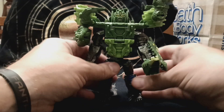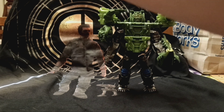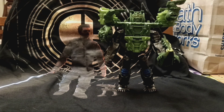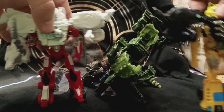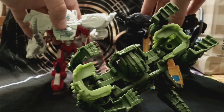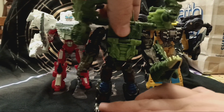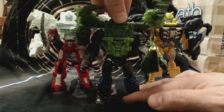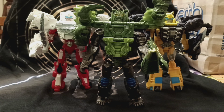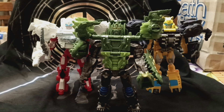For this last segment — size comparison. Bringing in Arcee and Bumblebee, and we have the whole trio with their armor on. They look very good together. I do like them — they're very cool.